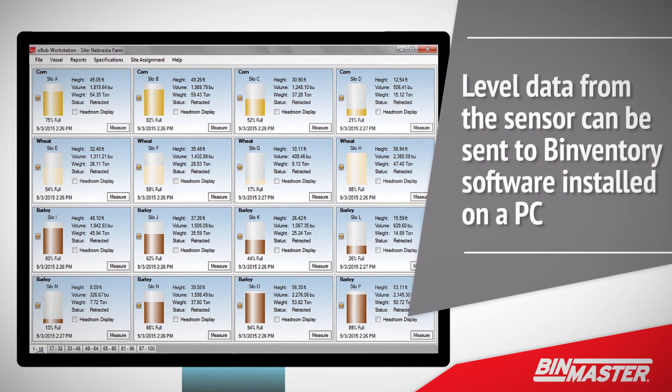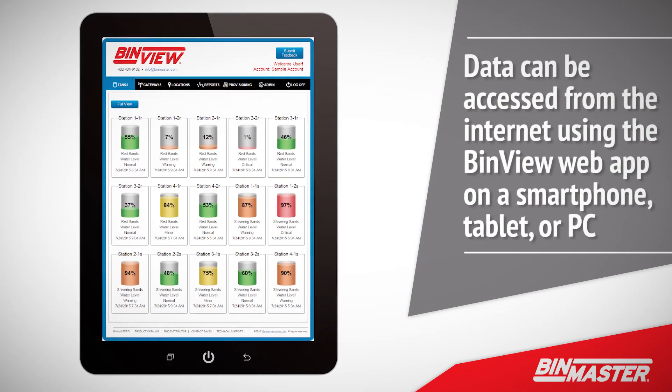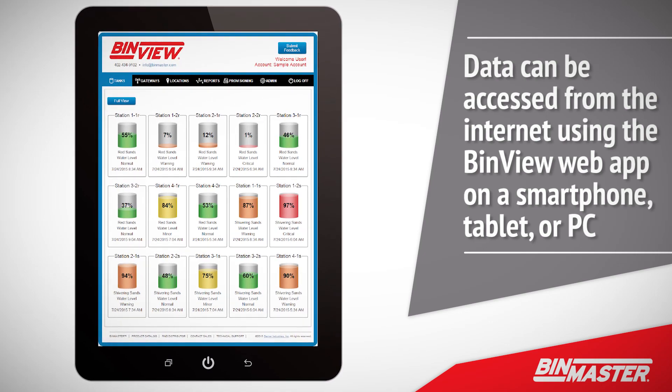Level data from the sensor can be sent to BinVentory software installed on a PC on a local area network. Alternatively, data can be accessed from the internet using the BinView web app on a smartphone, tablet, or PC.